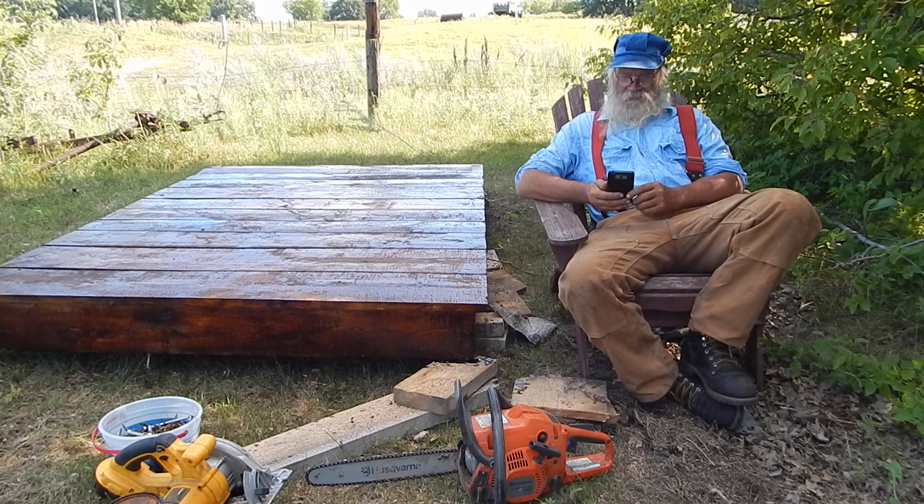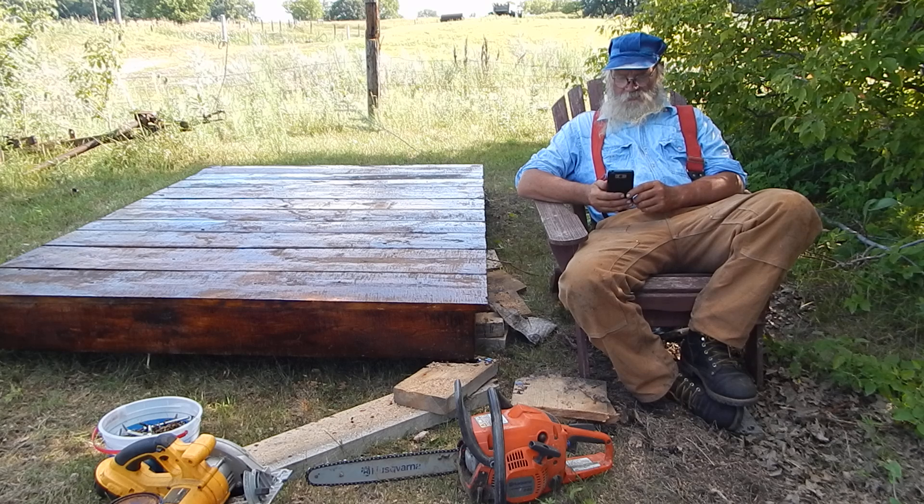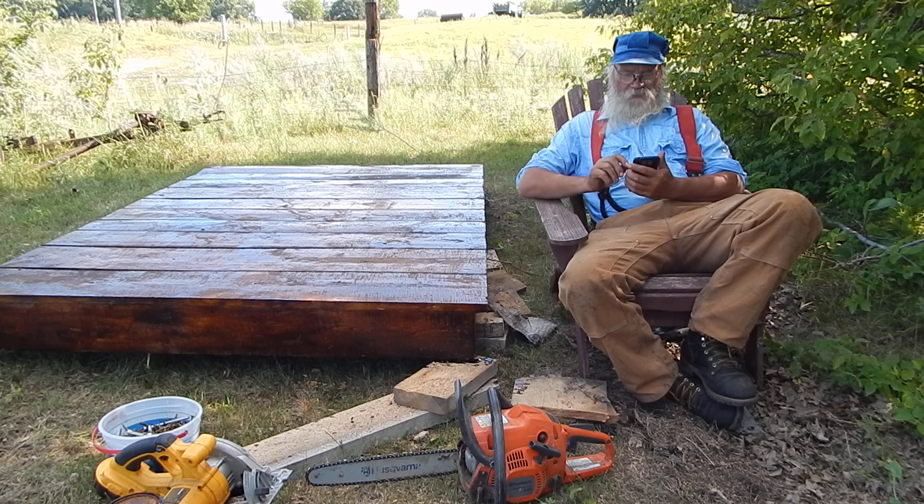They keep changing YouTube and it gets to be more of a mystery to me all the time. But there were some comments that came in, and we'll see if I can actually figure out where the comments are.